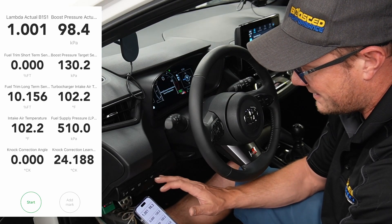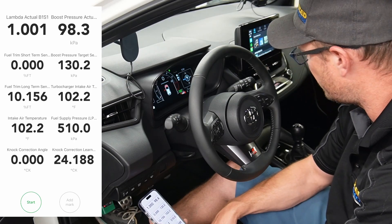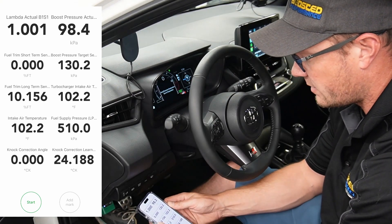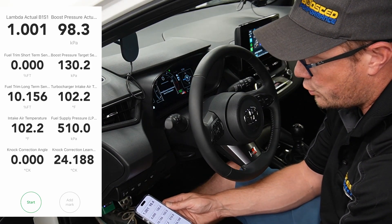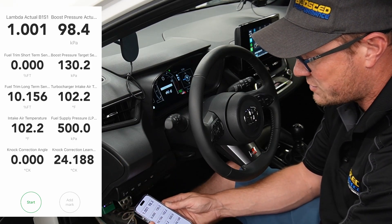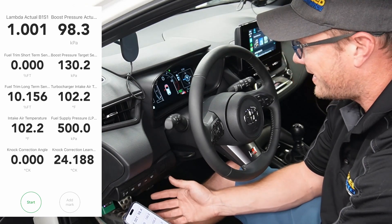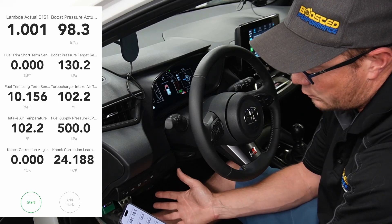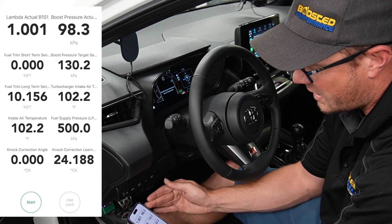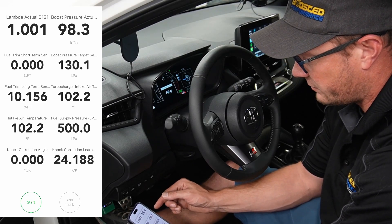You've got the boost pressure up on the right in kPa. At this point we can't change these units to PSI or the lambda to AFR, but eventually we'll be able to do that. On the left side I've got the short-term and long-term fuel trims. These should typically stay within 0 to 10 to 15 percent. If they're getting really high up in the 20s or 30s, that might indicate a MAF leak or a dirty MAF sensor. Below the boost pressure I've got the boost pressure target also in kPa — that can be helpful to see if your car is reaching boost targets or not, and can let you know if you possibly have a boost leak. If your boost target is much higher than your boost pressure actual, that could indicate a boost leak. If it's a little bit off, that's normal.